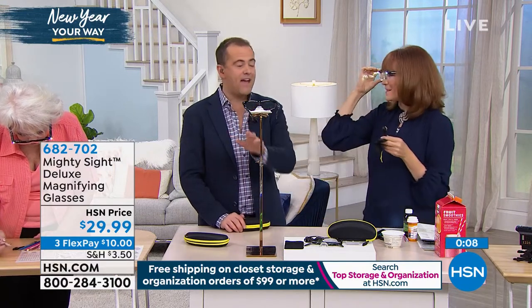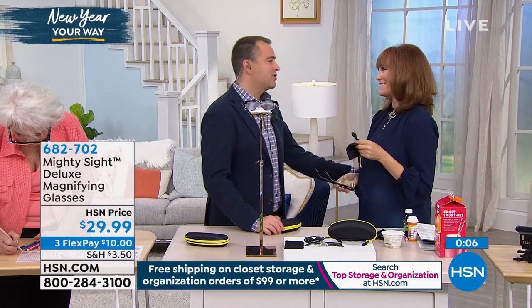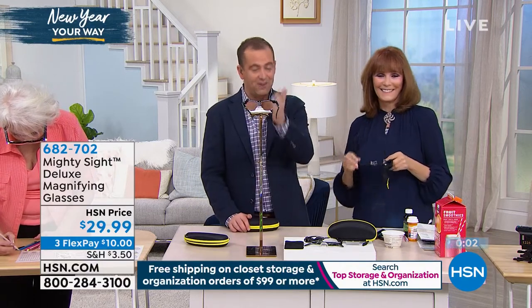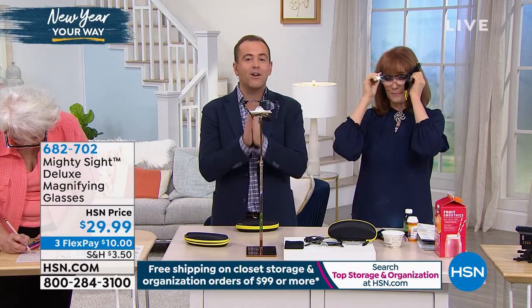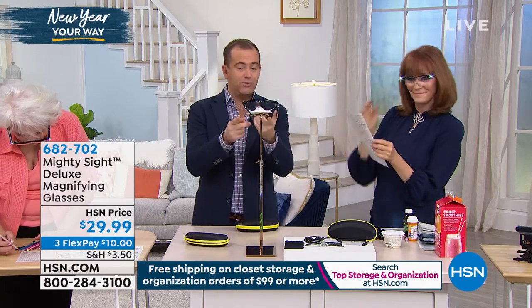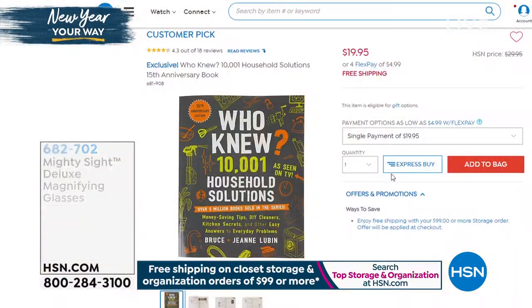We're busy — stay right there. Vonnabelle, thank you. Oh, my pleasure, and thank you for dropping by tonight. I know this is a last-minute edition, but I wanted everybody to see it — no pun intended. Fabulous product, amazing price. Stay right there. Something else that you might want to use with these is when you're perusing the Who News.